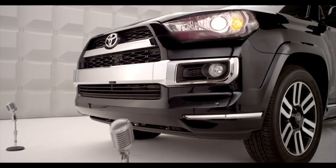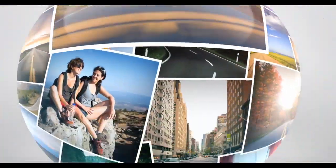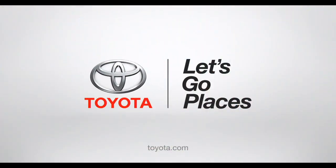Okay, so there you have it. Yeah, I'm looking out for you too. Toyota, let's go places.